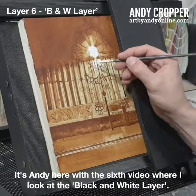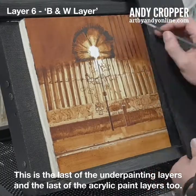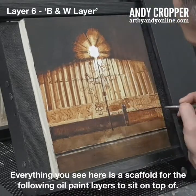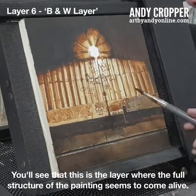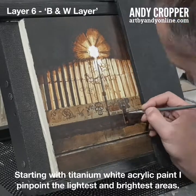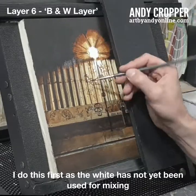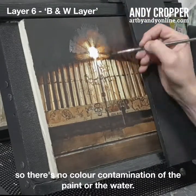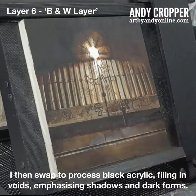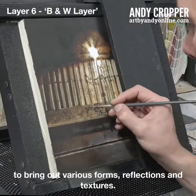It's Andy here with the sixth video where I look at the black and white layer. This is the last of the underpainting layers and the last of the acrylic paint layers too. Everything you see here is a scaffold for the following oil paint layers to sit on top of. Starting with titanium white acrylic paint, I pinpoint the lightest and brightest areas — I do this first as the white has not yet been used for mixing, so there's no colour contamination of the paint or the water. I then swap to process black acrylic, filling in voids emphasizing shadows and dark forms. When happy, I mix the black with the white and use the resulting grays to bring out various forms, reflections and textures.